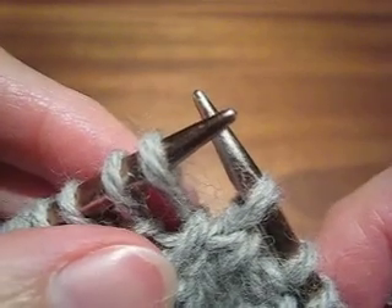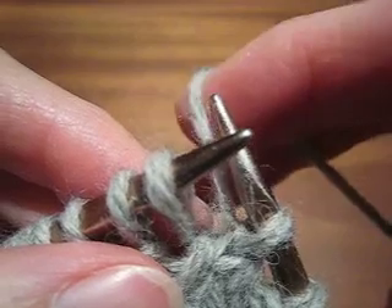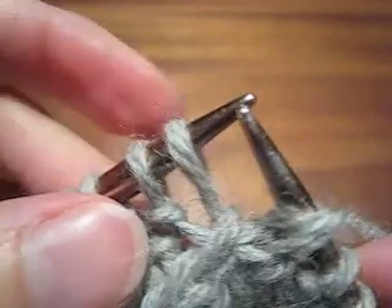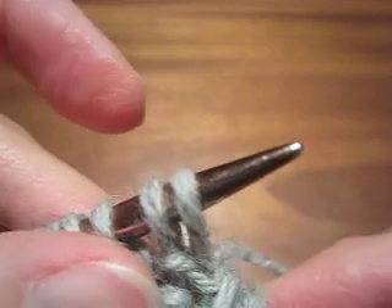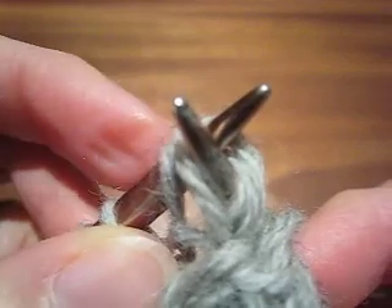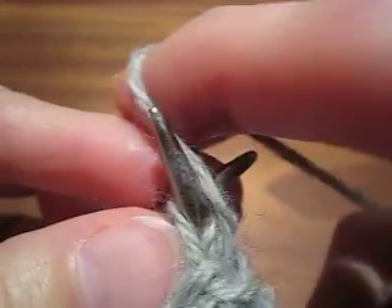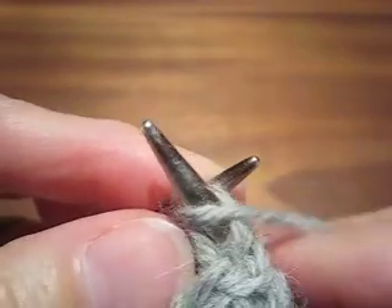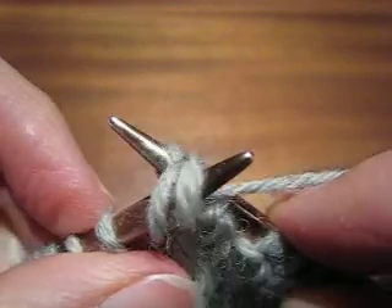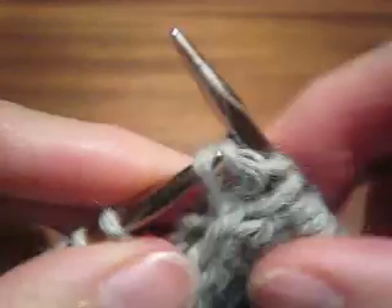So if you are doing this purlwise, you are doing the same thing but in reverse, which means the yarn is in the front instead of in the back, and the needle is going from left to right and up through the back of the stitches. And I wrap this just as I would for any other purl stitch and I pull that through. So that is a slip slip purl.